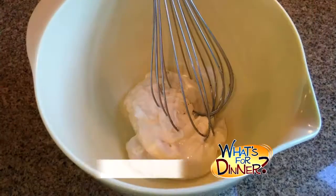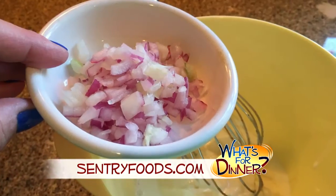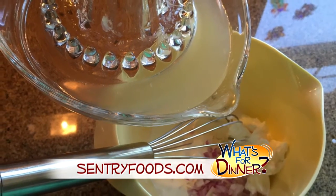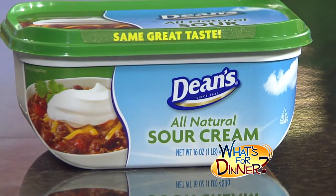Next, whisk together three-fourths cup mayonnaise, three tablespoons heavy whipping cream, three tablespoons minced fresh onion, one teaspoon lemon juice, a half teaspoon dried basil, and two tablespoons of this — it is Dean's Sour Cream.